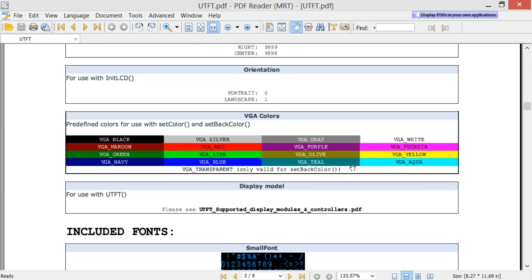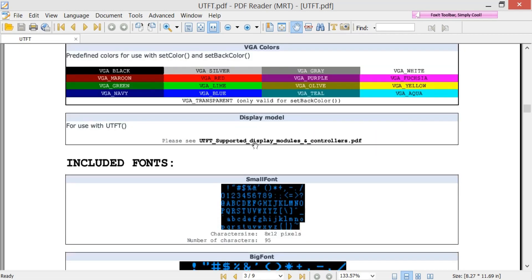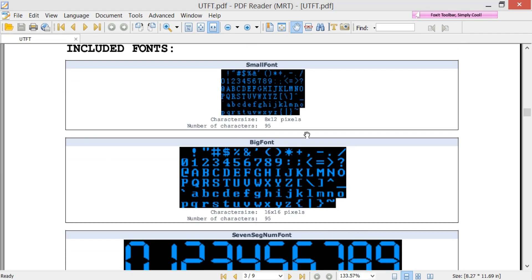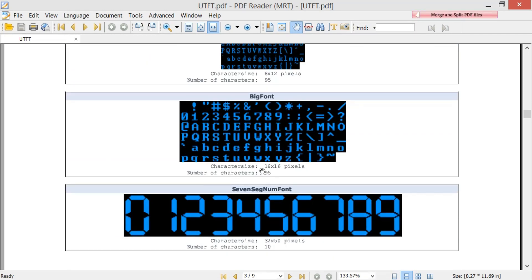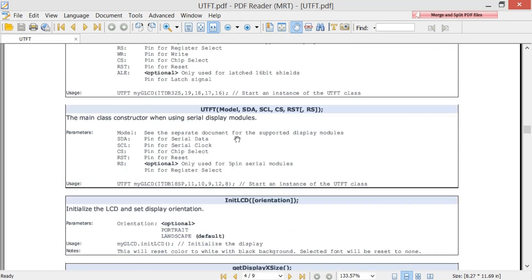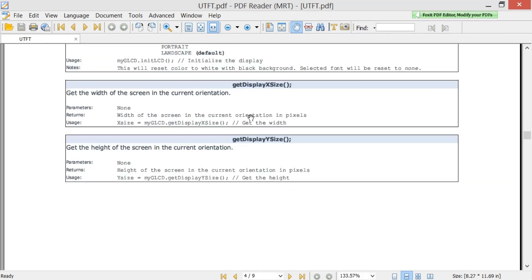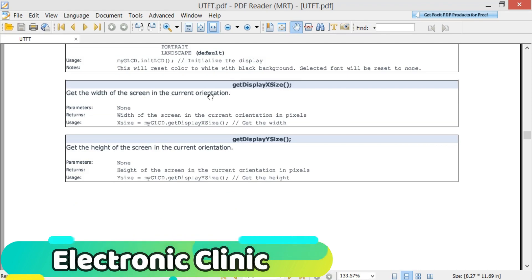Then there are VGA colors — these are the default colors and can be used with the setColor and setBackColor functions. Then there is the display model and the fonts. We will be using the small font, big font, and the seven-segment font. These are other functions — initLCD sets the orientation, and the default is landscape, which initializes the LCD and sets the display orientation. I am not currently using the screen width functions.